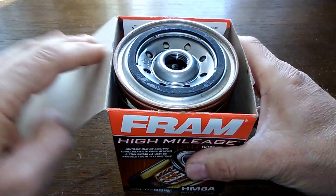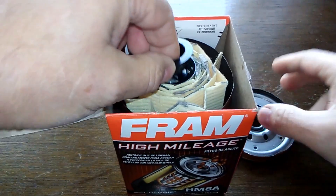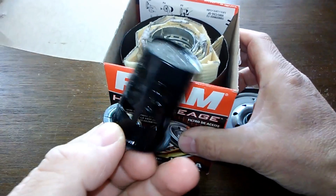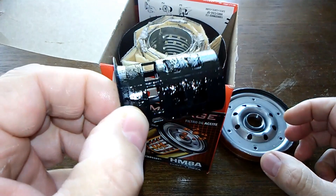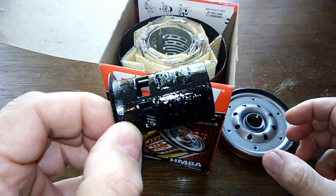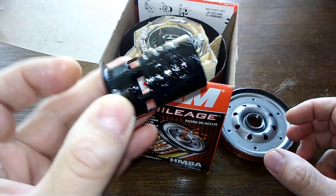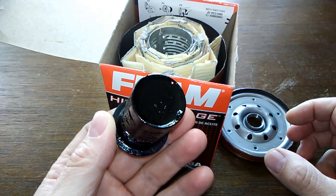Today we're going to find out what's in this Fram high mileage oil filter additive package. This is what's inside, and I'm sending it out to Blackstone Laboratories — they're going to do an oil analysis and give me the results.